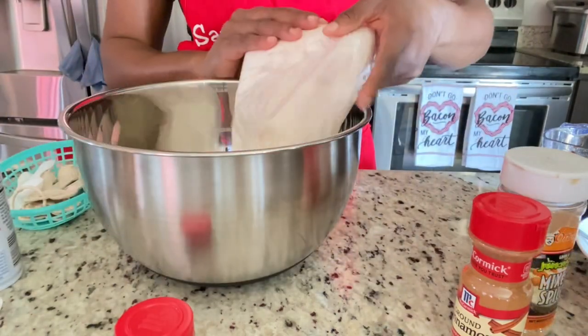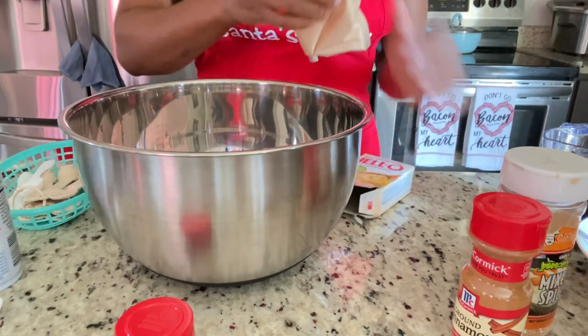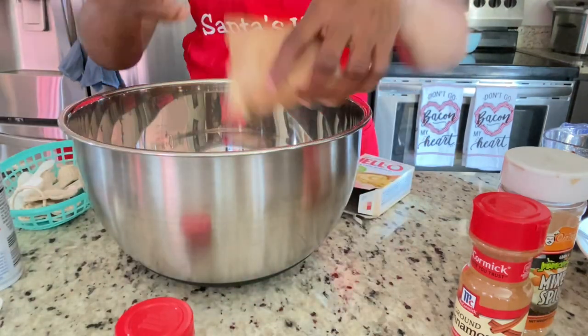You can add your spices — nutmeg, cinnamon, and mixed spice — just combine all of that in there. You don't need any salt or sugar because we're using the cake mix.